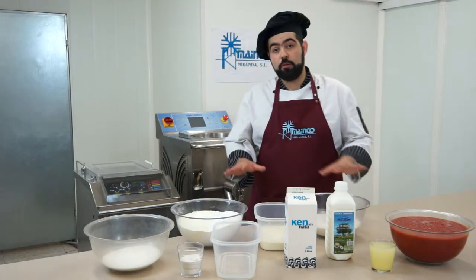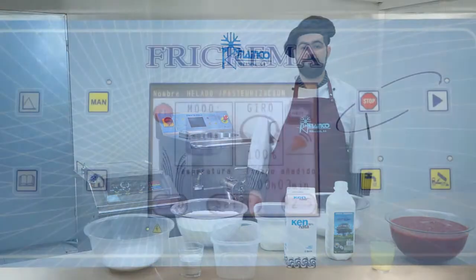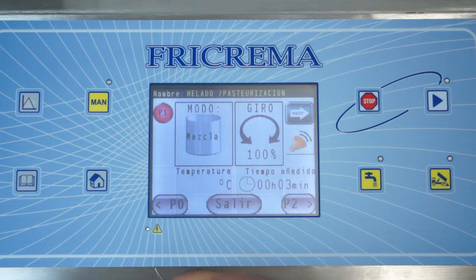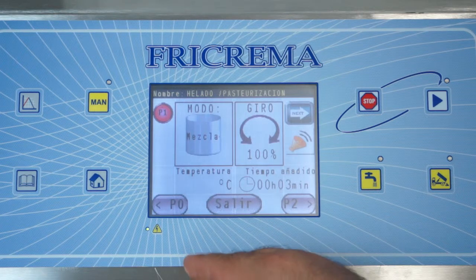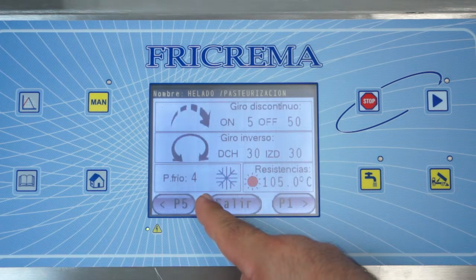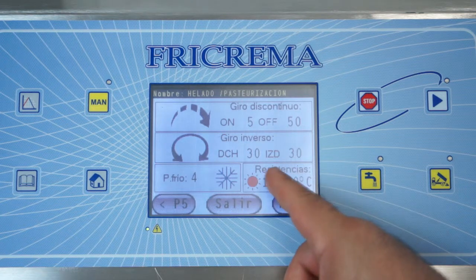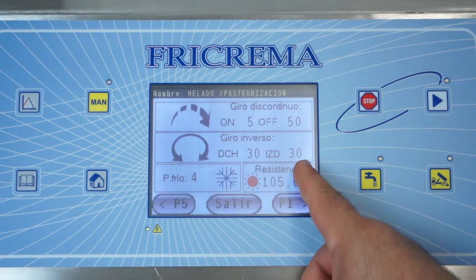We will introduce the ingredients in the bucket and begin the pasteurization. In the zero step P0 we will have a cooling power to 4, a temperature resistance to 105 degrees, with reverse rotation: 30 seconds on right and 30 seconds to left.